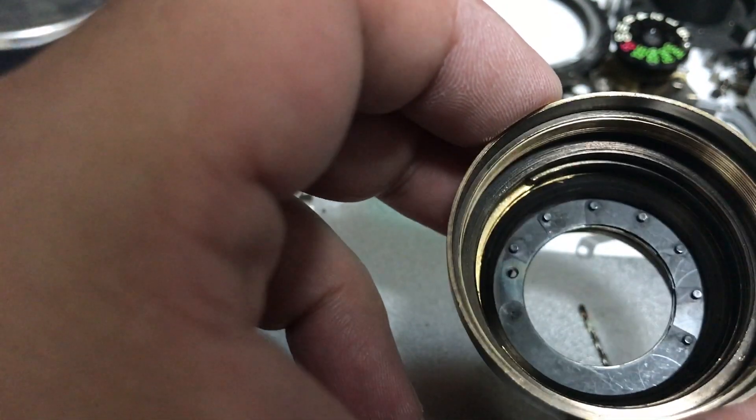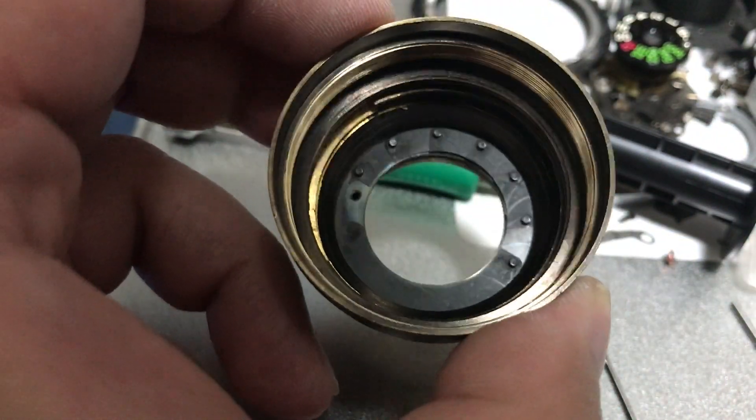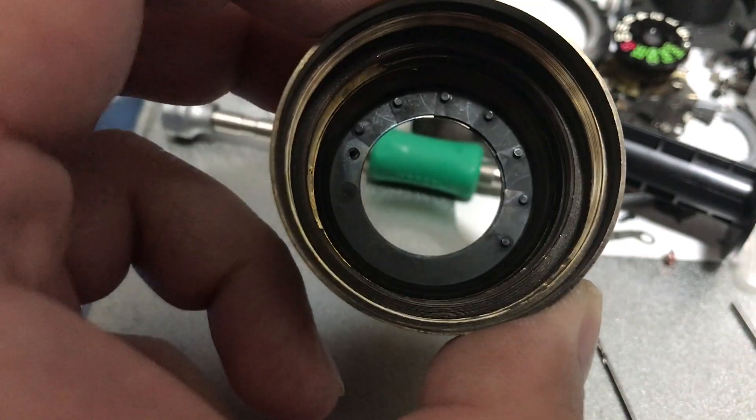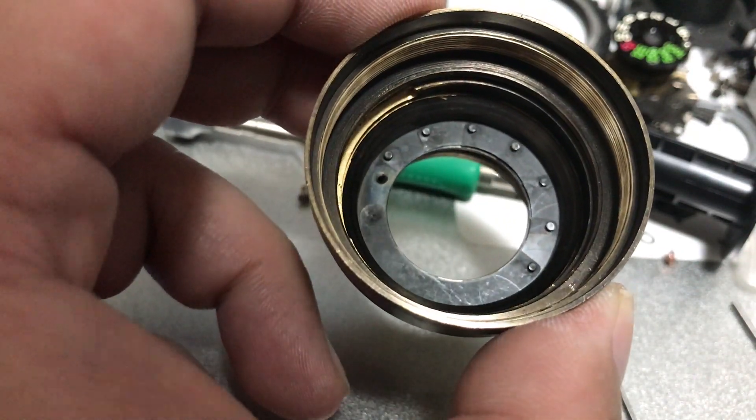Okay, there you go. I'm going to pause the recording now so that I don't have to backtrack when I mess up this part.